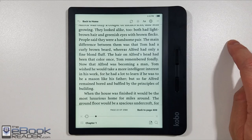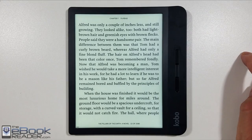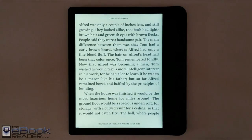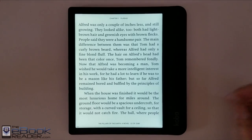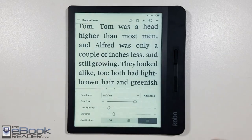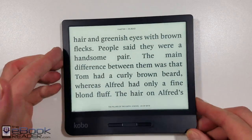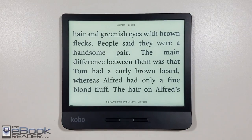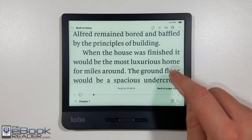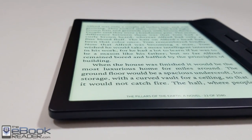Kobo supports their own format, EPUB, CBR files, and PDFs, though PDFs aren't great simply because the software doesn't have many features for them. Again, the front light on this particular unit just doesn't look good — but others might look better. It's one of those front light lottery situations; you'd think they'd get them better after all these years. That said, I do really like the 7-inch screen — it's nice for the way text lays out, and with larger font sizes or by hiding the header and footer, you can fit even more text on screen.